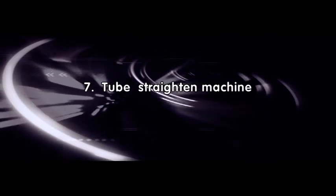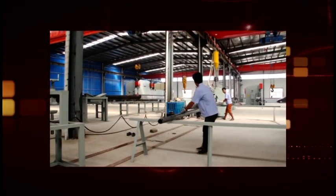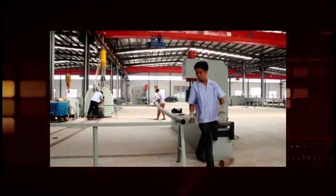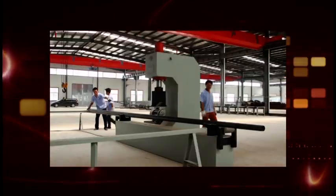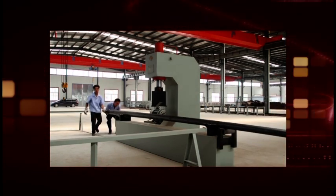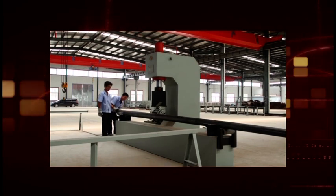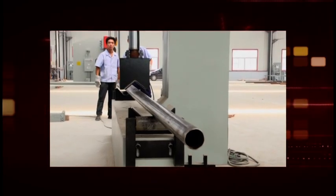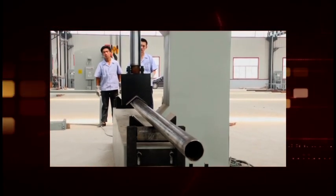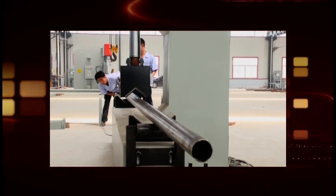Tube straightening machine. This equipment is with compact and easy structure, convenient and reliable. Place the pole onto the press mold of the machine manually, and then the worker holds the hand button box to spot press it. The worker checks the straightness of the pole by eye. It is with high efficiency. This equipment is used for any types of light pole, sign pole, flag pole, and high mast pole. It is also used to adjust the roundness of the pole head.